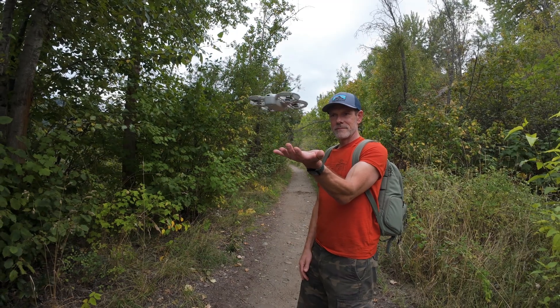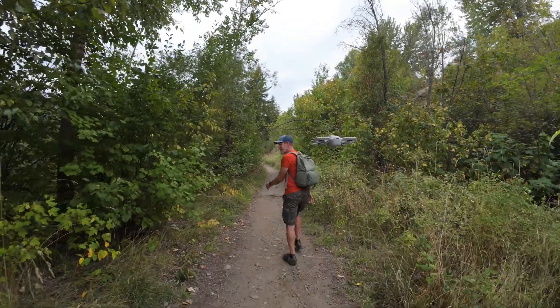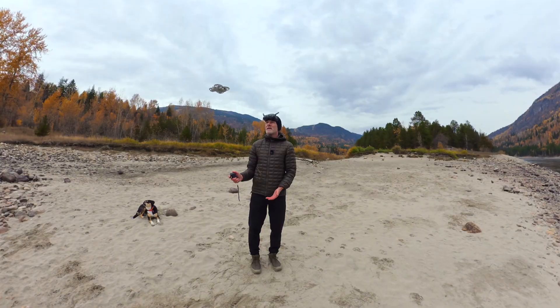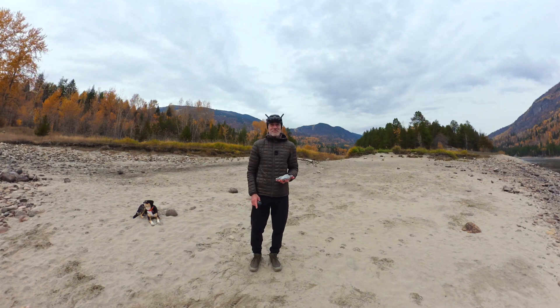One of the coolest features of the NEO is its built-in ability to launch from and land in the palm of your hand. No matter what you use to get the NEO in the air — your phone, your hand, goggles, or a controller — when the NEO is just hovering in place, if you stick your hand underneath it, it will come in for a landing. It's a totally awesome feature and I use it all the time.